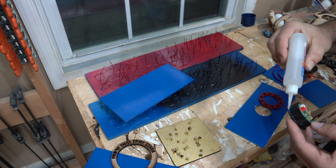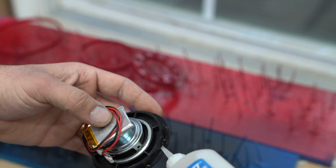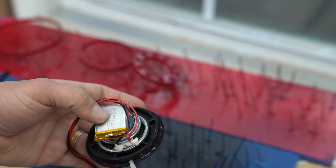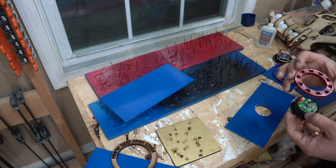For attaching all of the MDF pieces to the speakers and to each other, I actually just used a quick-set thick CA glue, which worked out perfectly to reduce any dripping, and everything held together really well.